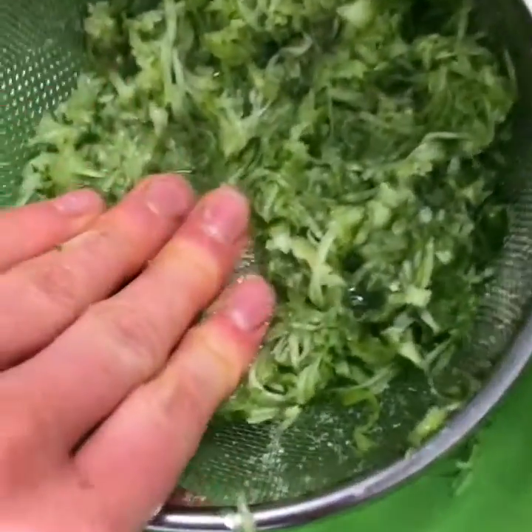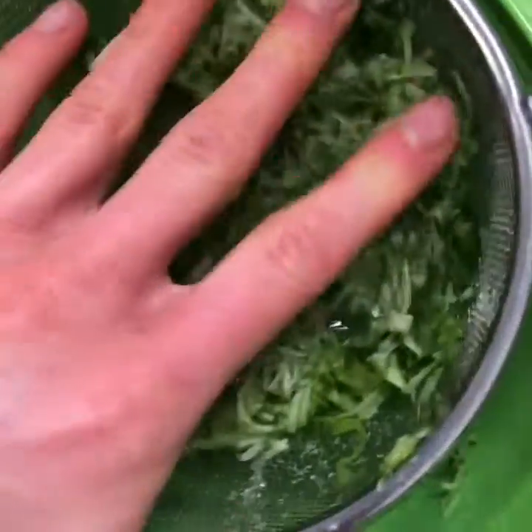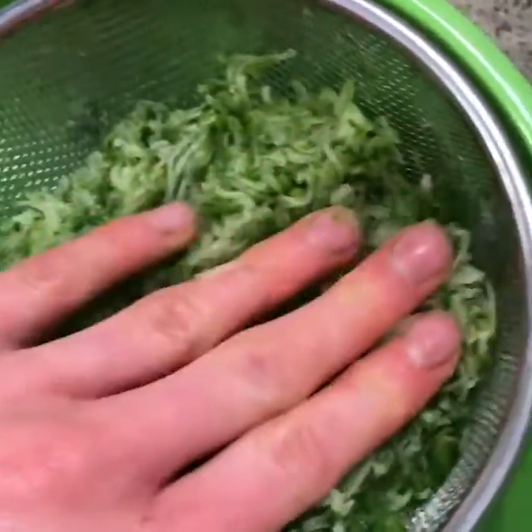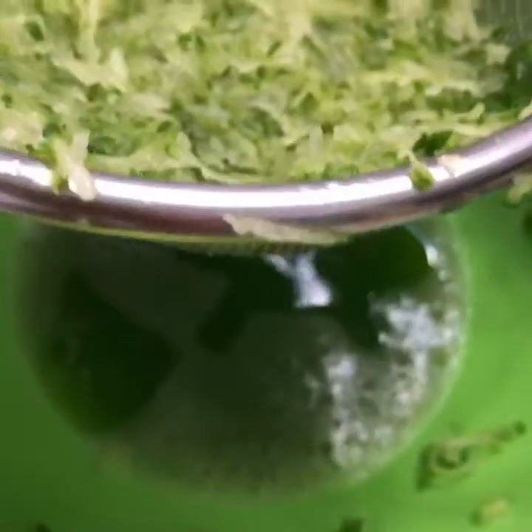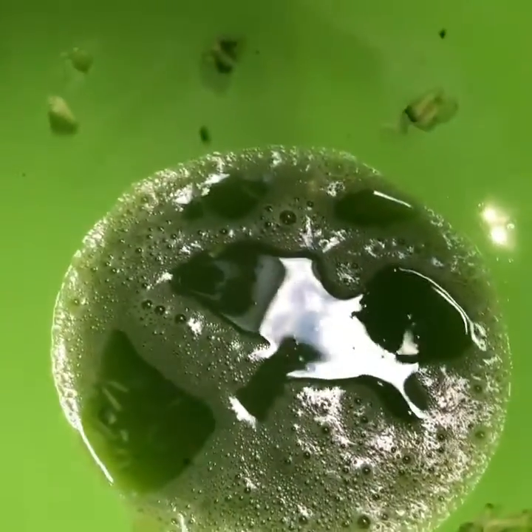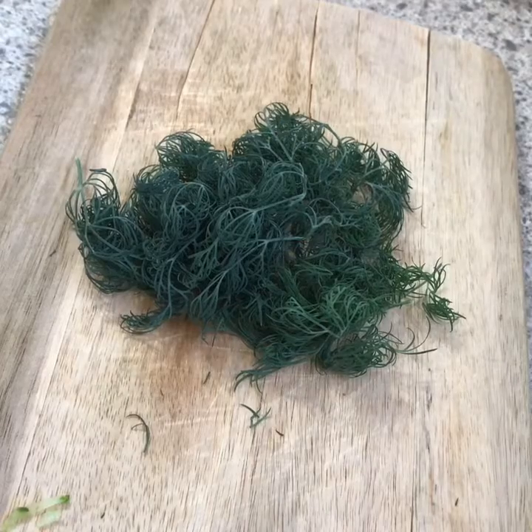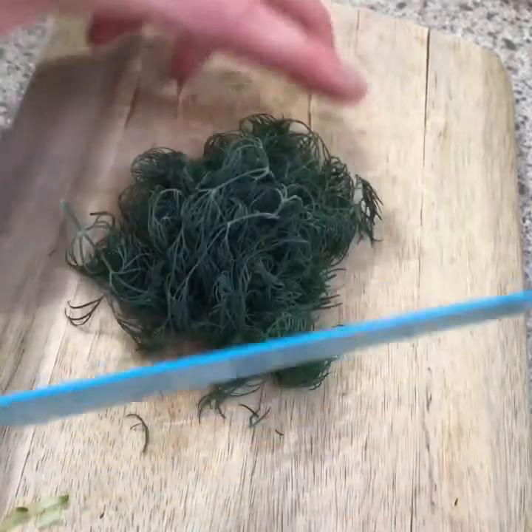Just press the cucumber in the strainer and strain out all of the excess water. I'm going to dump that water into a small bowl because I'm gonna use it later in a green juice. Next we are just going to mince up our dill.